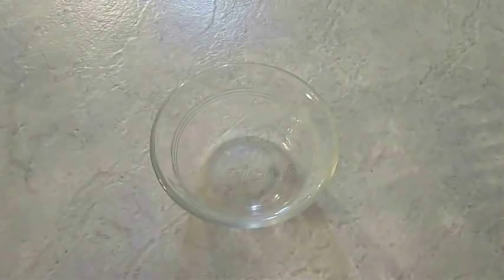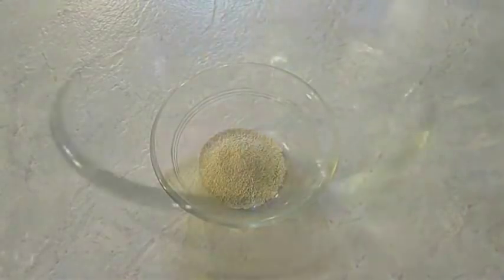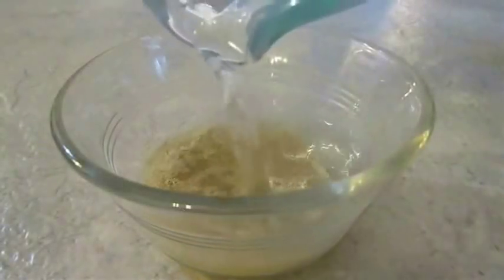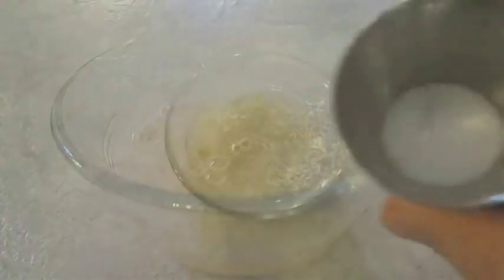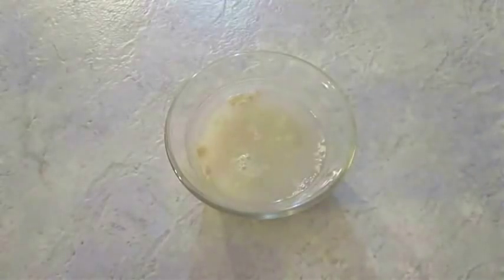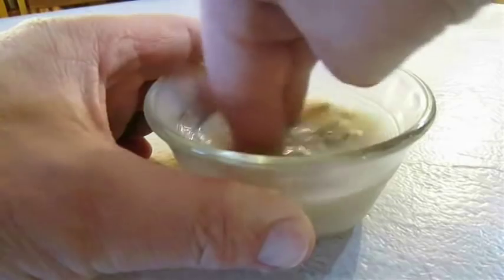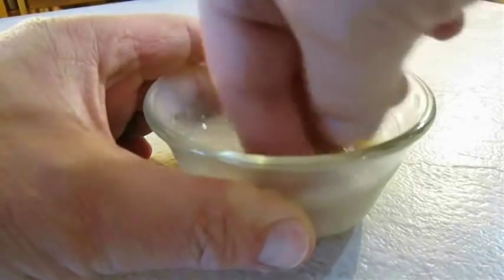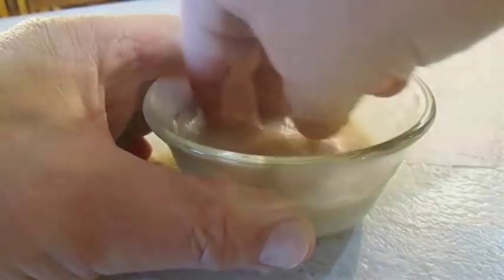To make sure the yeast activates, it's not a bad idea to mix one teaspoon separately from the whole mix. Just add one quarter cup of warm water and another teaspoon of sugar so the yeast has something to feed on. This will help it rise and grow. I also like to use my fingers and mix it until it's smooth so I know everything is dissolved so it has a chance to react and activate.